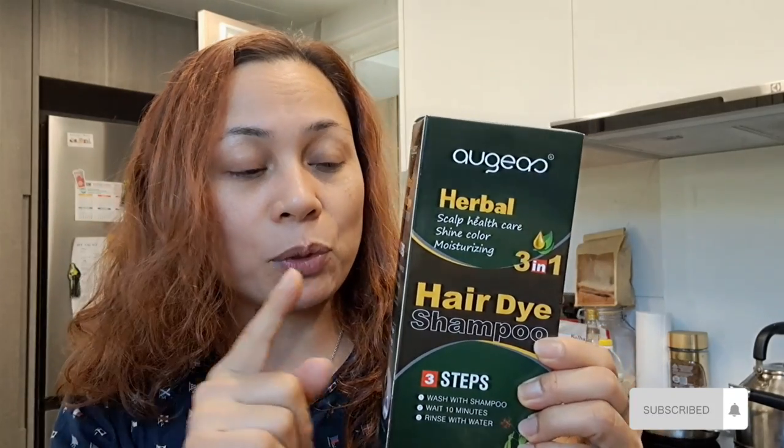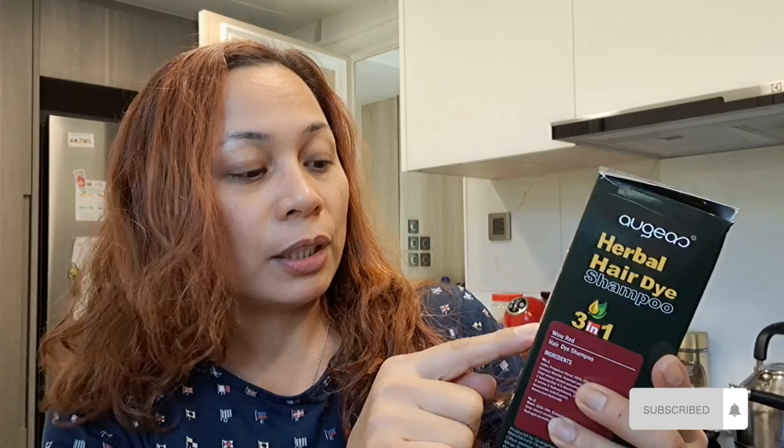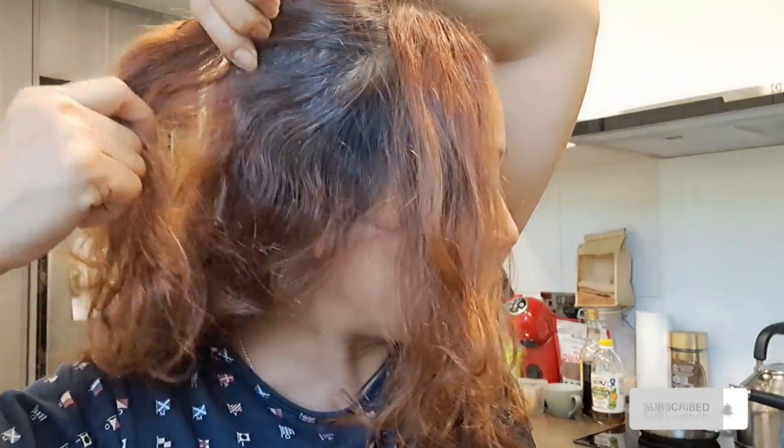So this time I'm using a different color. The name of the color is White Wine Red. I already tried this last two weeks and now it's time to start again. As you can see, the color has already faded — you can see I have so many white and gray hairs, so now let's cover it.